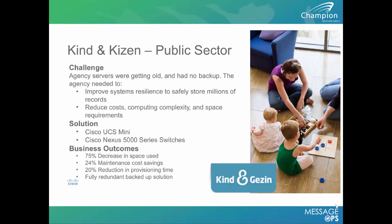In the public sector, the UCS Mini is also a great fit. It decreases the space needed and cuts down on maintenance costs by simplifying everything into the Cisco platform — resulting in just one maintenance contract with Cisco's world-renowned TAC support covering everything.